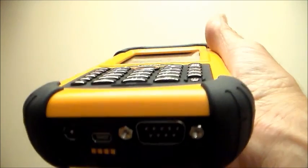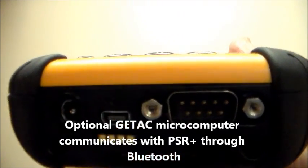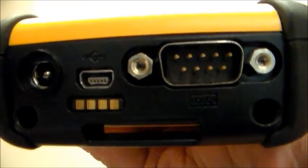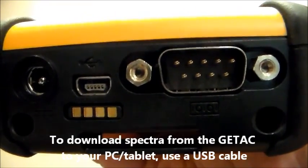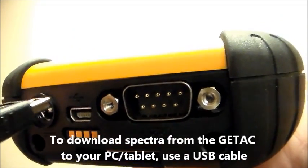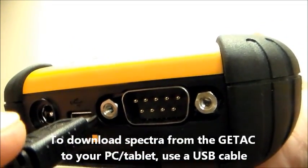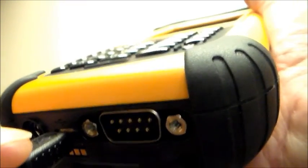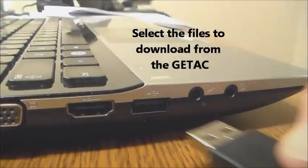This user has ordered the GTAC handheld microcomputer. The GTAC communicates with the PSR Plus through the Bluetooth wireless connection. To download spectra, pictures, GPS coordinates, and voice notes from the GTAC to your PC, use the USB cable provided. Plug the smaller connection into the GTAC and the larger into your PC. The welcome screen will appear on your PC and you can select the files from the GTAC for export to your PC.